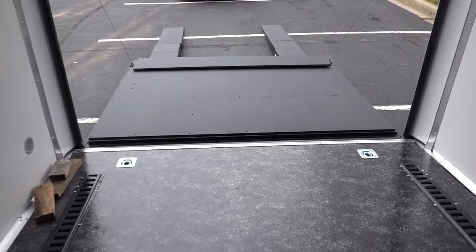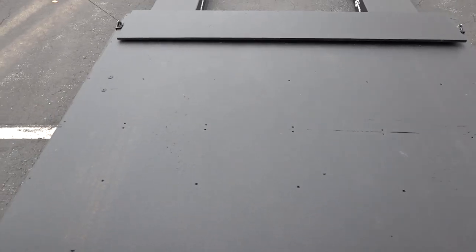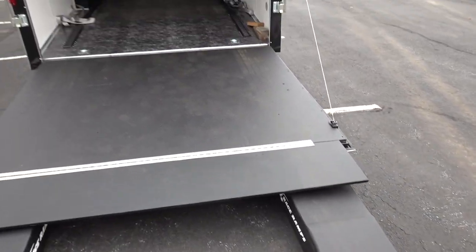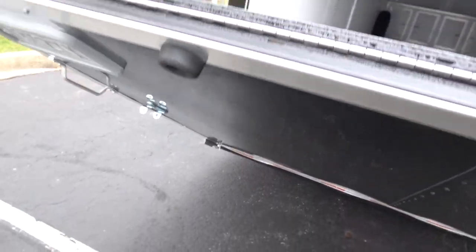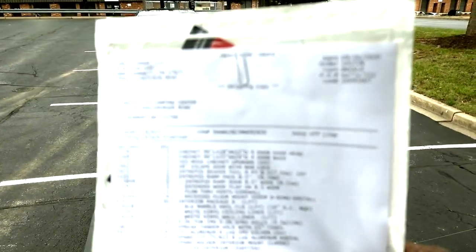The ramp door is completed and it looks really good. I definitely recommend this if you want a surface that's not going to be slippery, because if it's rainy you don't want to slip on it. They also did the flat portion for me, which I didn't even ask for. The only negative is this coating made everything heavier — the ramp door probably weighs 30 to 40 pounds more now.